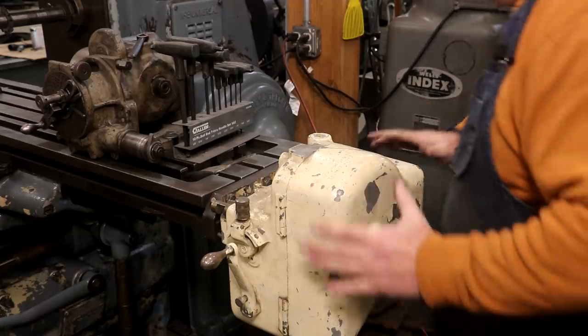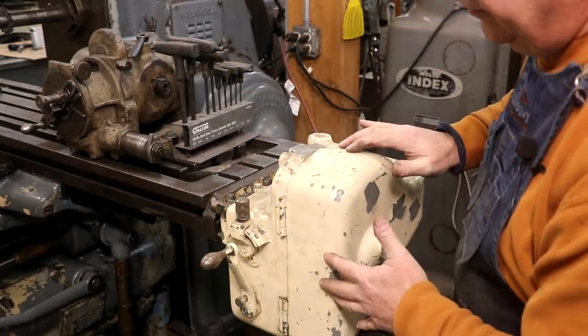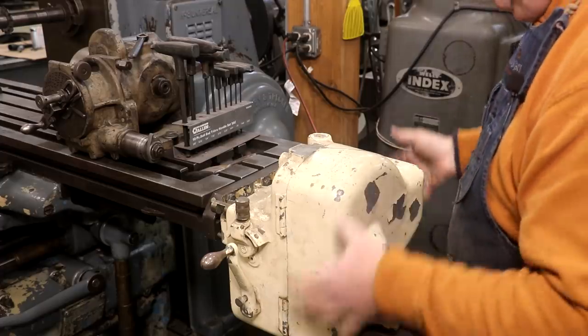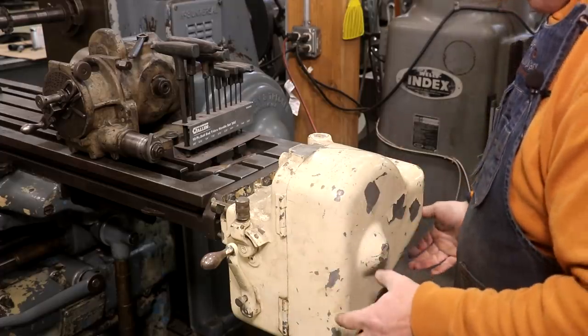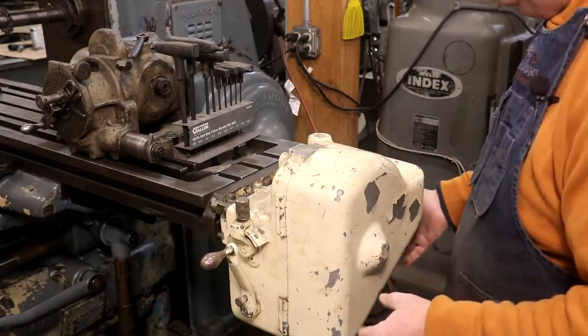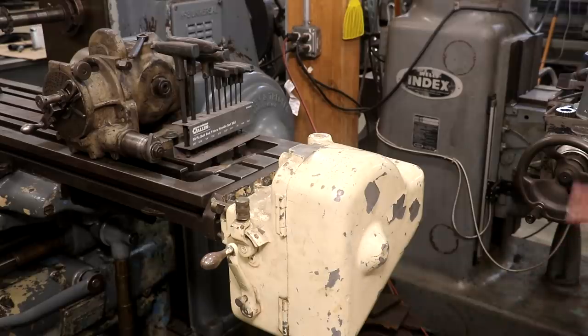That is good news — that means this will fit on this machine. Now I noticed when I was carrying this over, as I was walking, I heard some rattling. There's something loose in this case down here. I don't know what that is, but that may not be a good sign. Let's take it back over to the bench and start taking it apart and see what we can come up with.